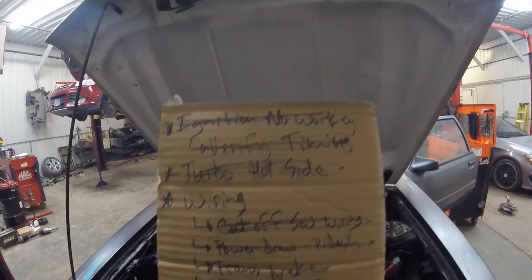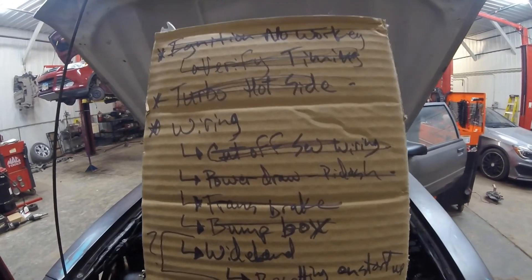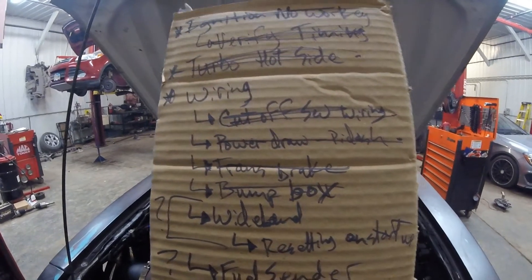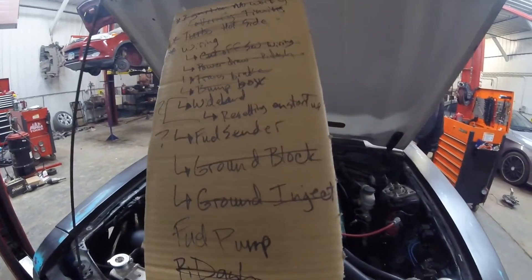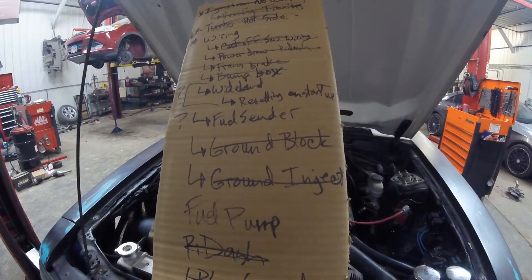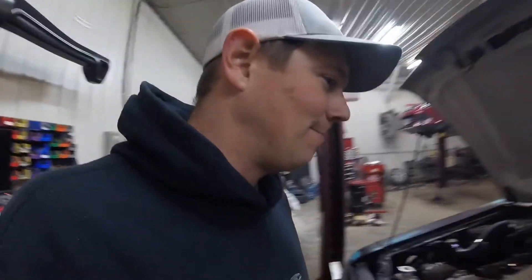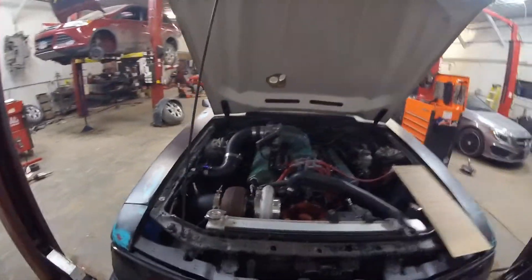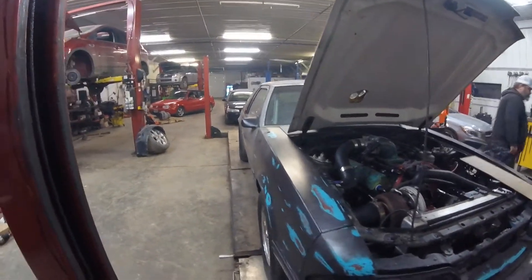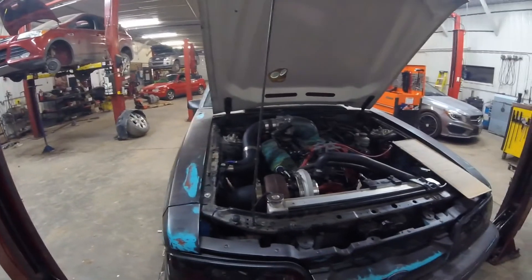Ignition at the top, verify timing, put everything back together, wired in his cutoff switch and tested that. Pi dash, trans brake, bump box. I think the only thing we didn't get to was the fuel sender. We got to verify the GPS is working - we're getting a weird reading but we're inside a tin shed here. That was a hell of a lot of fun. We've got a lot of stuff done on this - this car is going to be an animal. Hopefully Shane gets me some videos of the car flying down the track.